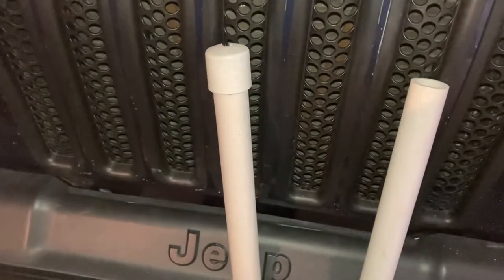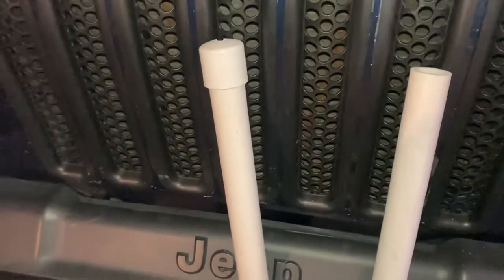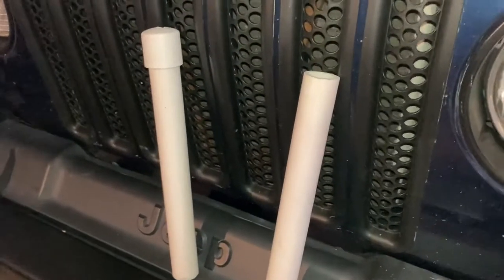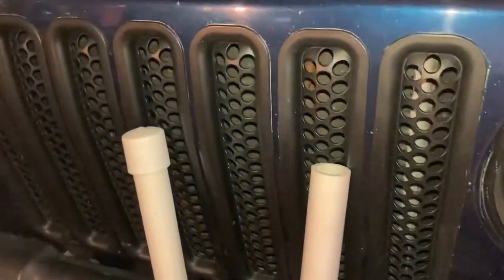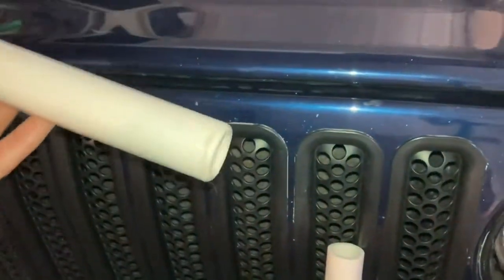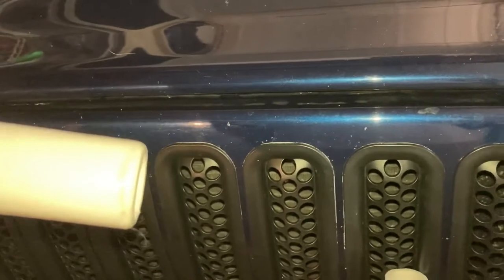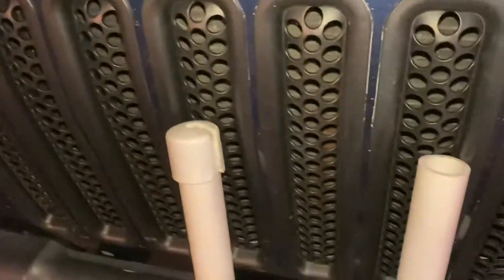Just wanted to show you a quick DIY modification I made for my Compact 16 trailer sailer. I don't have the boat with me right now so I can't show them on, but I'll show a video in a minute. These are just PVC pipes that I went ahead and sanded down on the edge so the sheet wouldn't catch on them, and then you buy the cap that goes with it - I believe this is one inch diameter.